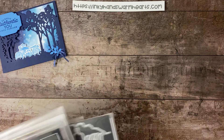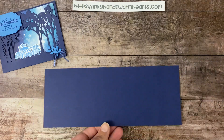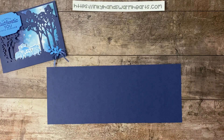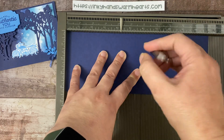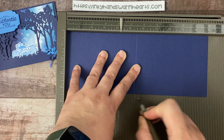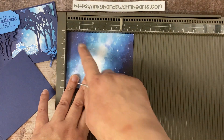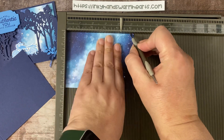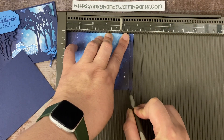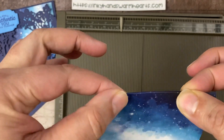I started with a four and a quarter by eleven inch piece of Night of Navy, and we're going to score that at five and a half. I also have a piece of five and a quarter by four of the DSP, and I'm going to score it at the five inch mark. That gives me a quarter of an inch — you'll see why in a minute. We're going to score that little end there and turn that under.